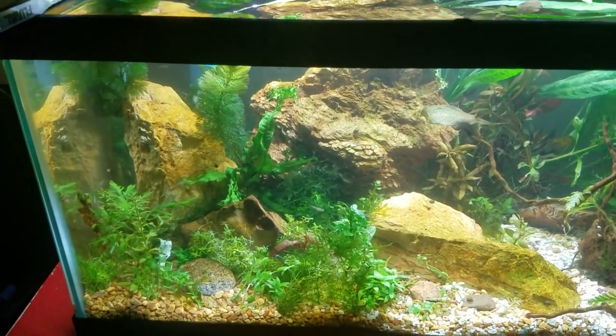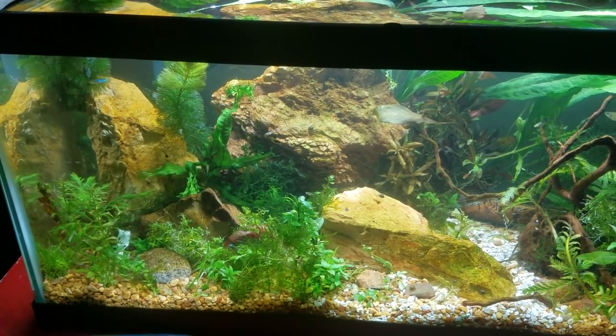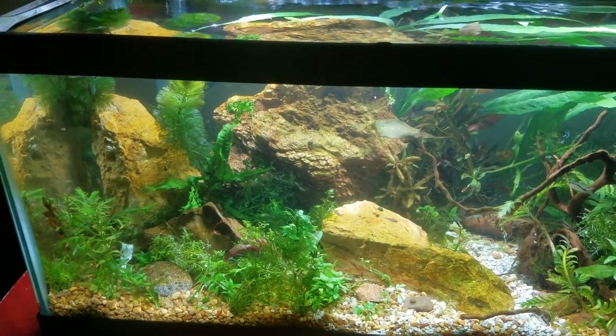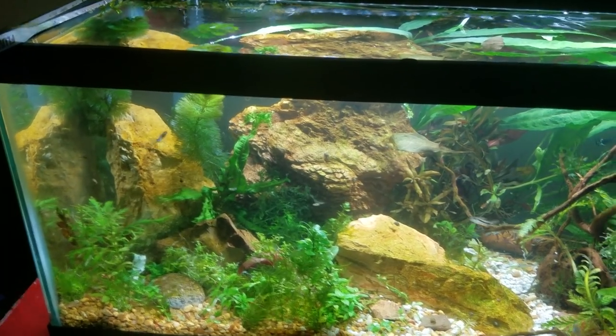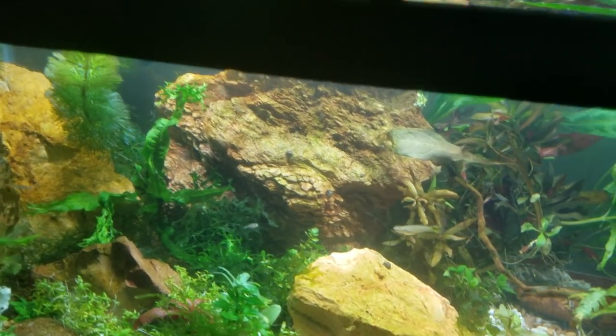Big cities are going to have it, but it is considered invasive like milfoil is in the United States. So places like Australia or Miami, there's a chance it'll be getting regulated or limited in where you can buy it if it can survive outside of the fish tank.